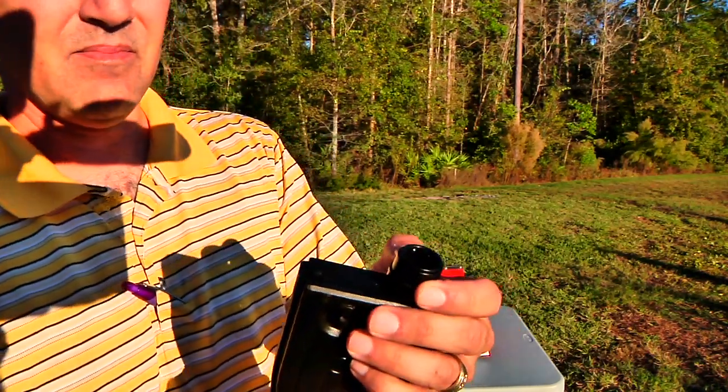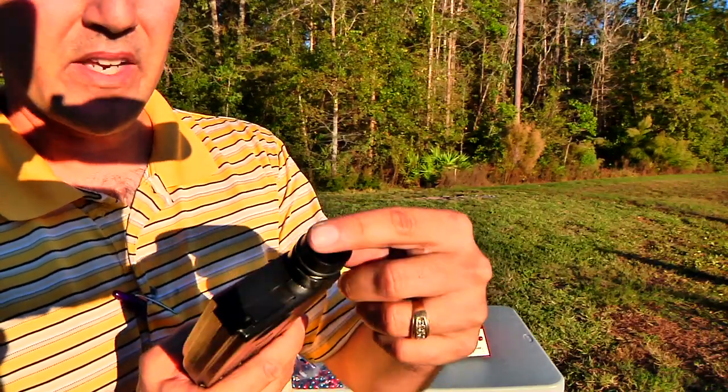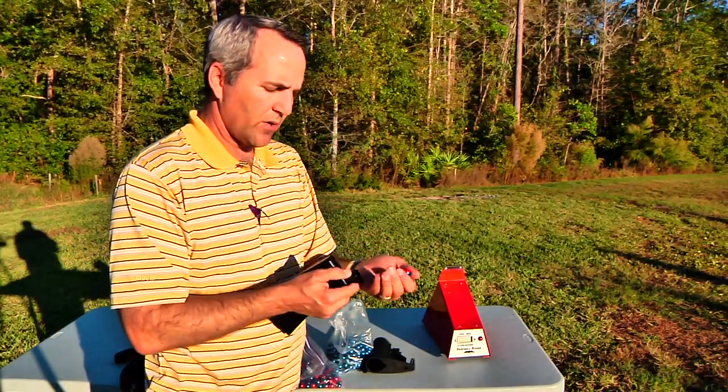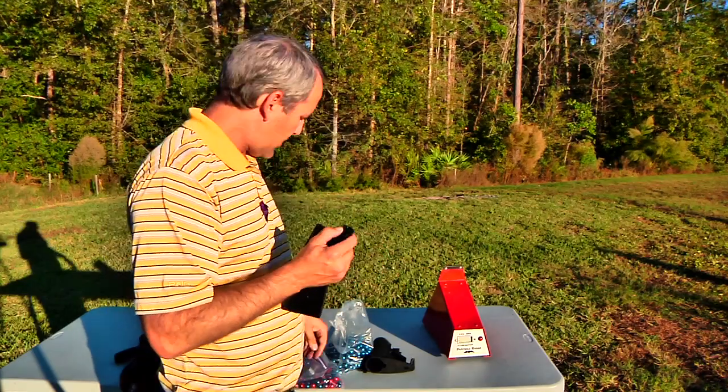Then you're just going to twist it like you would wind a clock, pretty much until it stops. It's got a little locking feed neck on there and there are some little ball bearings in here that keep the paintballs in. Once you've got that spring down, you can go ahead and load your rounds, holding that little collar all the way down.